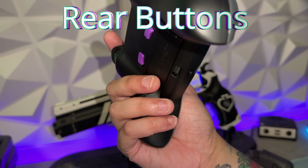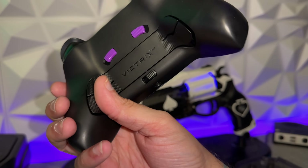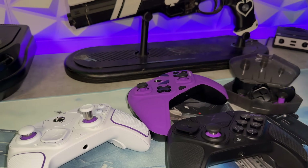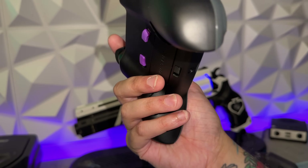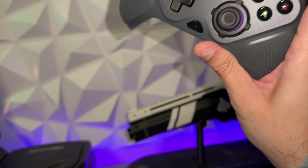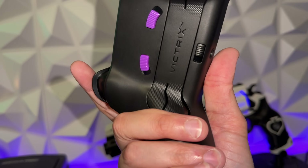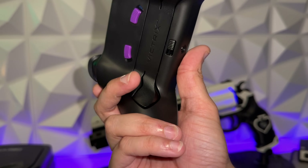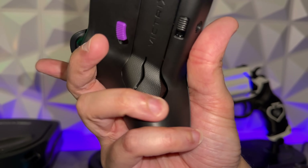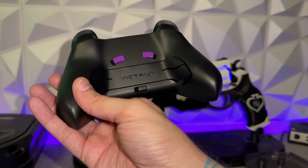As for the rear buttons, they are actually identical to the previous versions — if you've watched any of my previous Victrix reviews, it is identical. I'll give them an 8 out of 10, as they are very tight, quiet, and secure on the Prime, which is surprising because the face buttons are hollow and clacky. Luckily you don't need to fiddle with the face buttons because you can just rebind everything to the rear. The two rear button option — I'm not a huge fan of. The plastics feel even cheaper and it makes more sense to use the four rear button pre-installed design, which is probably why PDP had it pre-installed.